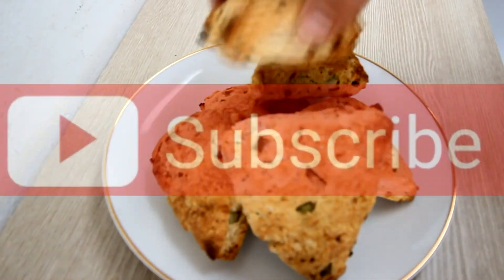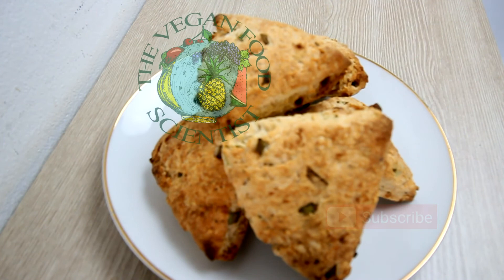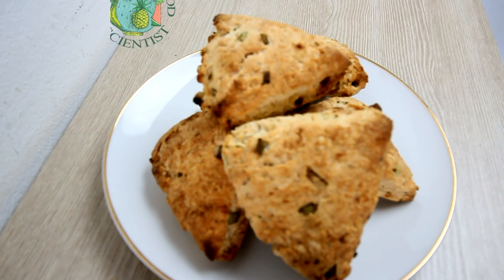Hot and fresh — these scones are ready to go. Get the recipe at TheVeganFoodScientist.com. The link is below. Have a good day and keep it vegan!